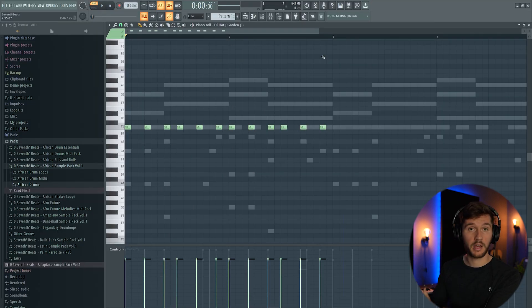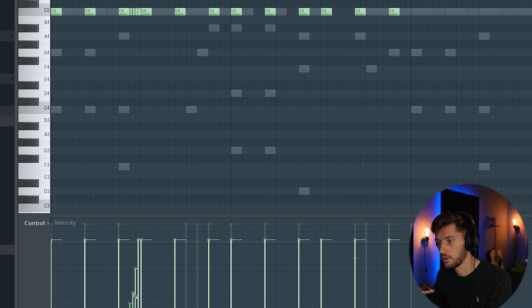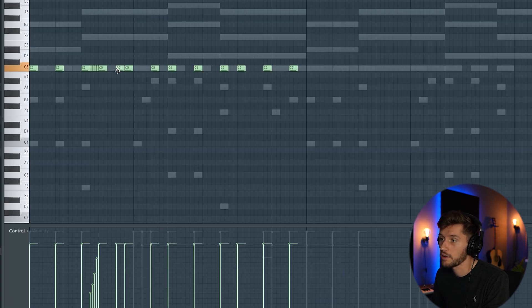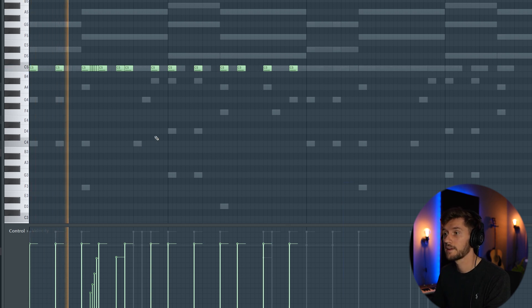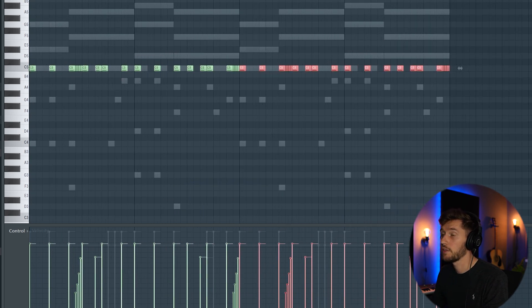We're going to expand this hi-hat pattern — select one fourth and add a roll right here, then make an adjustment to the velocity. We're also going to add a note right here and adjust the velocity as well. I think this part already sounds really cool — maybe add a note here, copy this one, duplicate it, and this is the final hi-hat pattern.